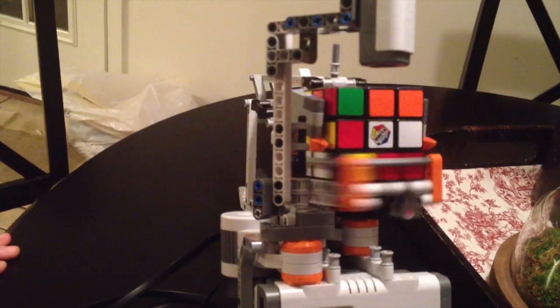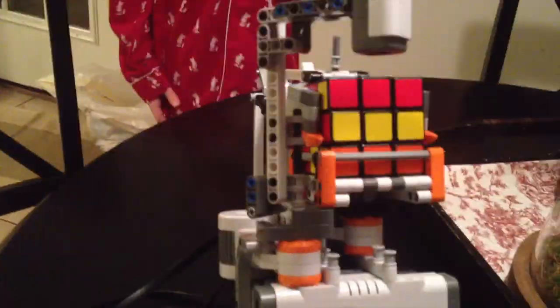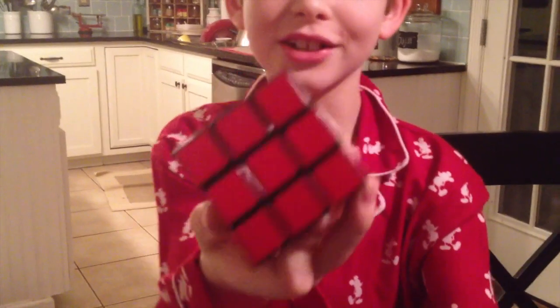Game over. And that is how a professional solves a Rubik's Cube.